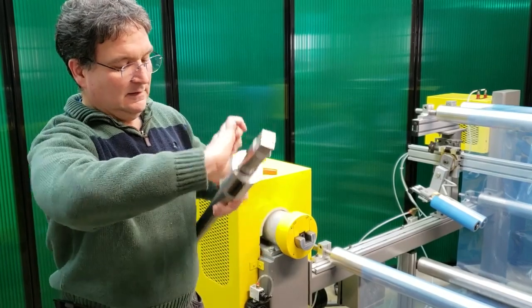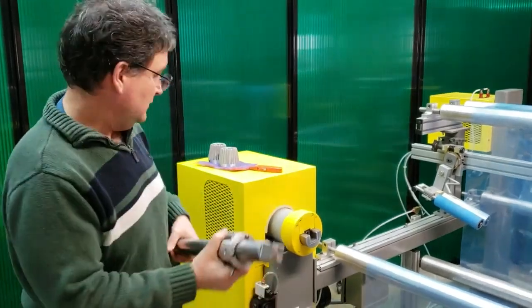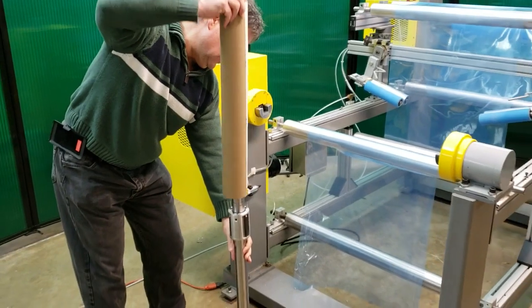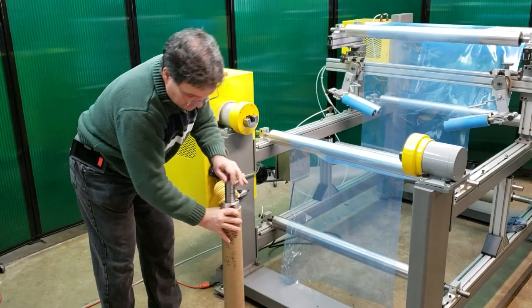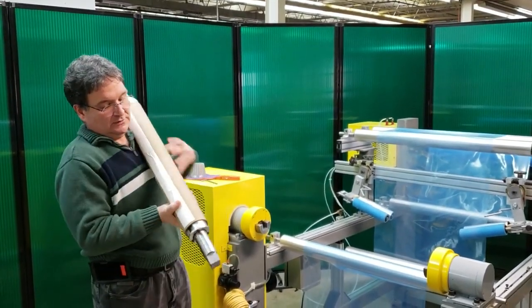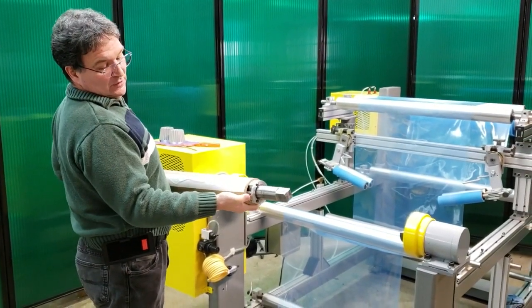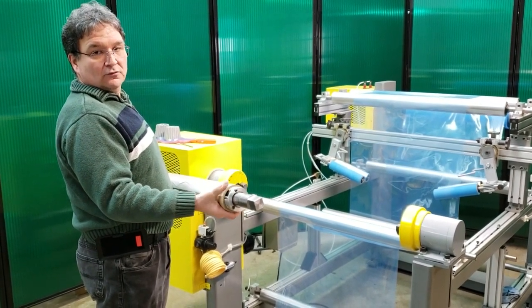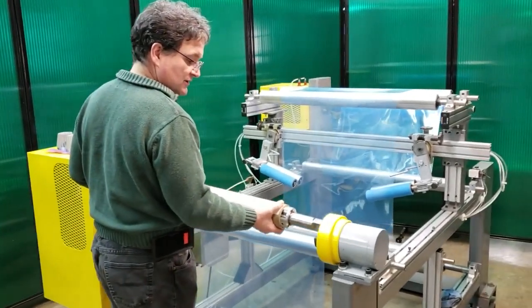We tighten up this set screw and that clamps the chuck to the through shaft so now it can't move. Then we take your core and slide that onto this assembly — it slides over the mechanical chuck and then onto the end plug. We mount this core and shaft assembly into our safety chucks. I left the end of the mechanical chuck open a little bit just so you'll be able to see how far the rollers ride up the ramp and see them grab. This drops into our safety chuck assembly.